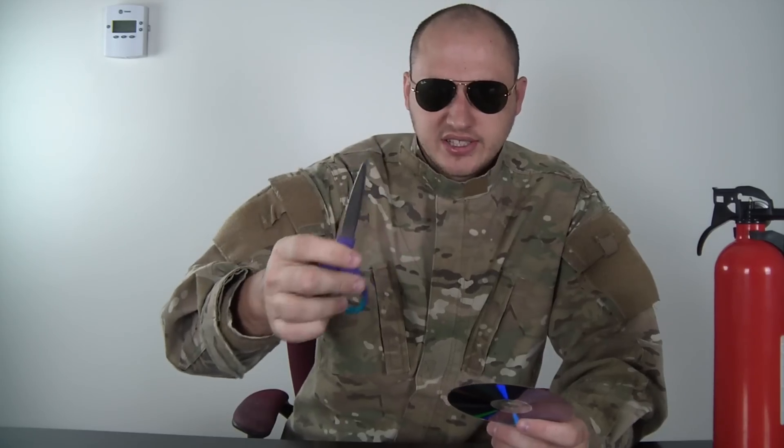Hey everybody, safety is number one priority and today we're gonna need a fire extinguisher close by because we're gonna be using a lighter, a CD — you know who's using CDs these days — and scissors.